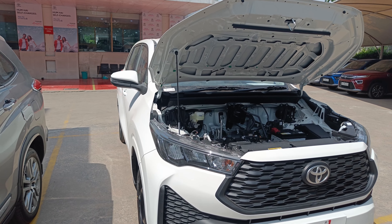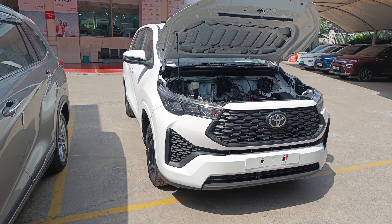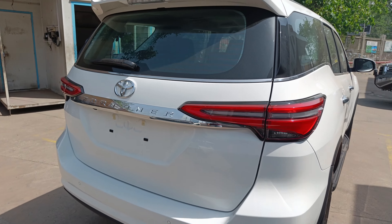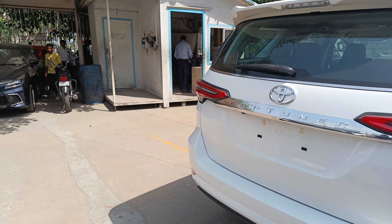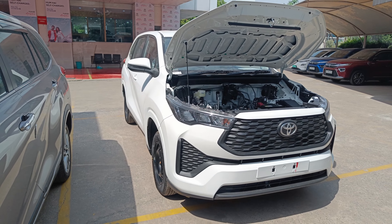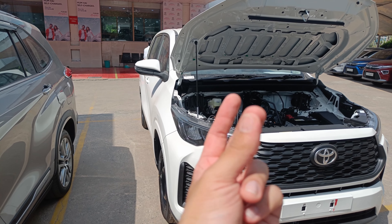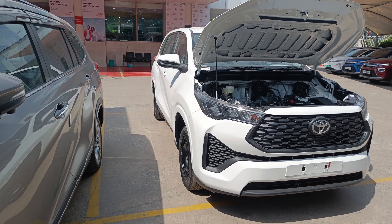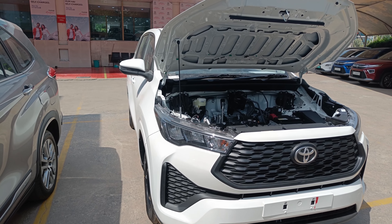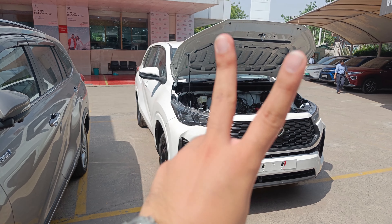If this car can get some good features and leather finishing, it would be a strong package. You can come and check out Galaxy Toyota Moti Nagar — they have astonishing service. I will see you in more interesting videos. Till then, peace.